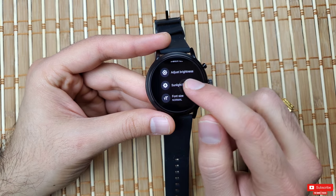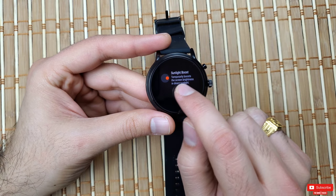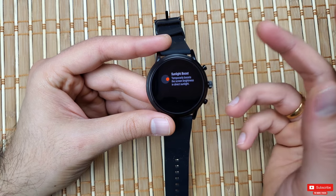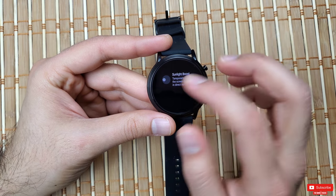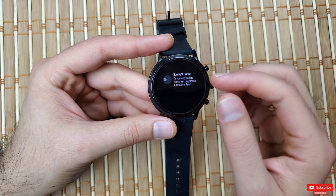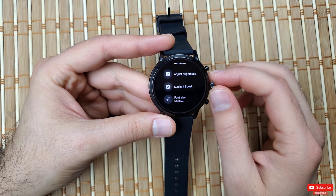While in the Display settings, talk about 'Sunlight Boost,' found just under the brightness option. By default this is turned on, and it momentarily boosts brightness in sunlight. If you drive constantly for work or are outdoors most of the time, this can significantly affect battery life. I prefer to turn it off, as even at brightness level two you can see things pretty well in daylight.